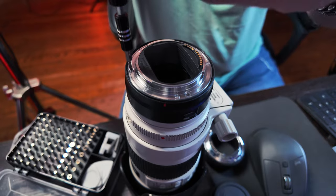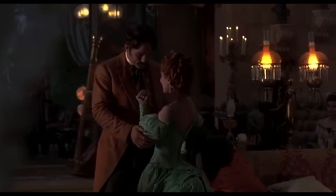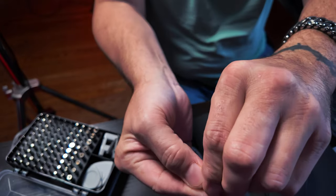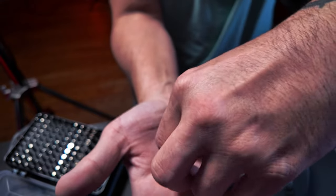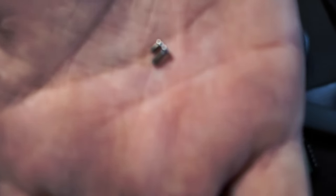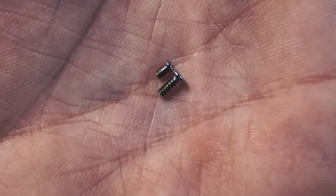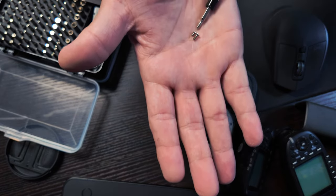I want to show you the size difference. Here's a screw out of the Canon adapter — see the size of this screw? It's so big. Now I'm going to take one out of the Neewer. Look at the size of that. Putting them in the palm of my hand next to each other — this is just ridiculous. The little tiny small one is from the Neewer, and the big one is from the Canon. Canon not only gives you one that's triple the size, Canon gives you seven of these while Neewer only gives you four — and that is just a shame. You get about half the amount of screws and they're about half the size.